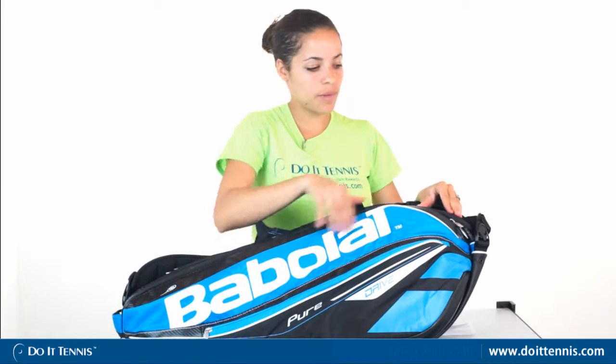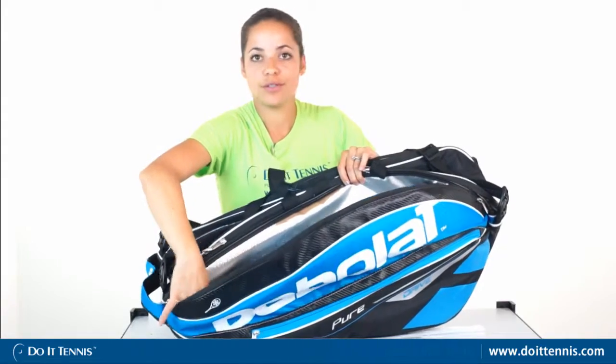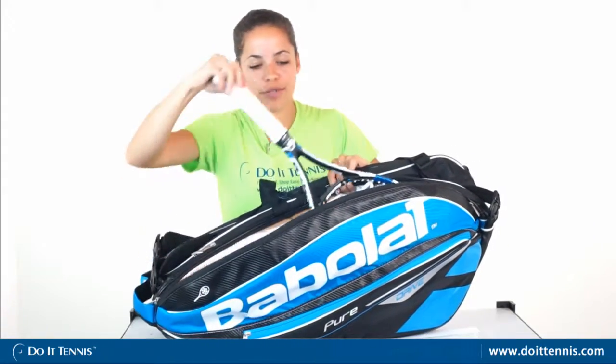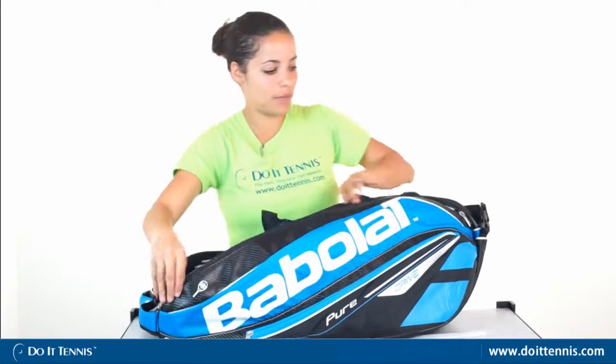Moving on to the next pocket, it's the first thermally protected pocket, so your rackets will stay cool and they won't melt or anything if it's extreme heat, as well as if it's too cold outside, your rackets will stay protected. You can fit about two or three rackets in that compartment.